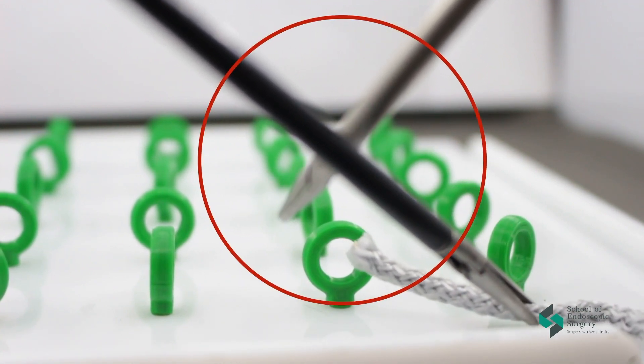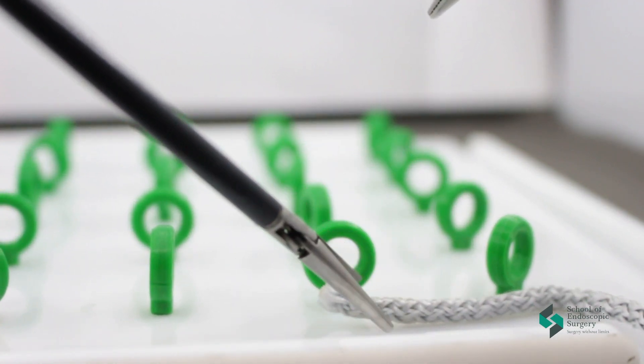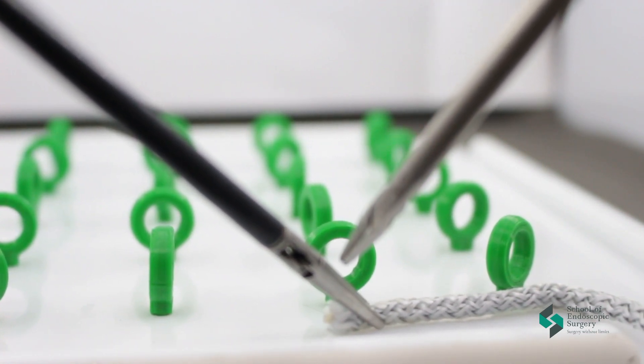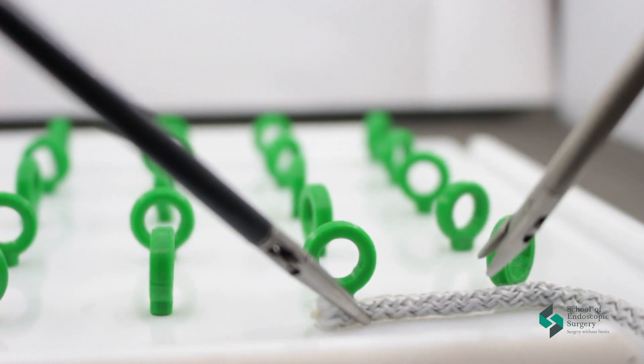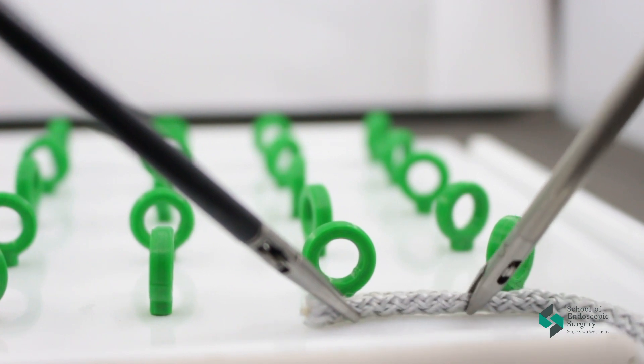The first rule is never cross the instrument. The second rule: always look with the dominant hand in which direction you will direct the instrument or needle. If you lead to the left, work with the right hand, and if you lead to the right, work with the left hand.